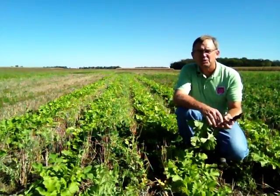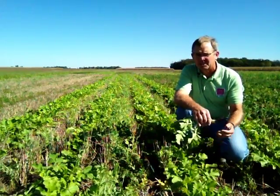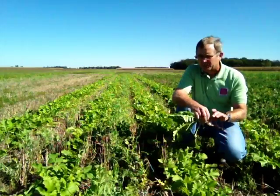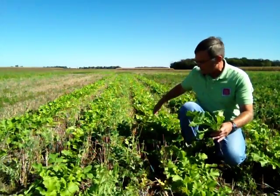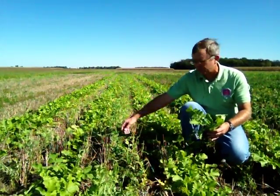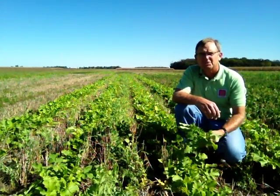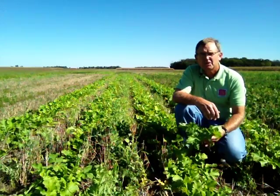This is a plot where we have two cover crops planted together and we can get the synergistic effect of multiple species. We have oilseed radish planted in one row and 15 inches over we have Austrian winter pea planted. This was planted no-till in the wheat stubble with a white splitter planter.